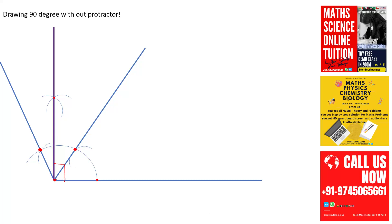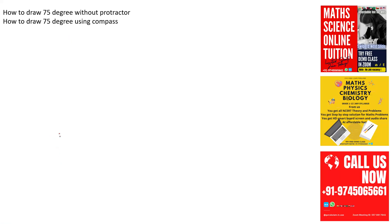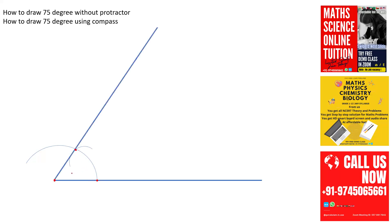Now let's draw 75 degrees. Just like the previous steps, draw a line, take the radius in your compass, place the compass tip here and draw an arc. Now take the compass point here and draw an arc. Through this point draw a line — it is 60 degrees. Using the compass from this point, draw another arc and draw a line — this is also 60 degrees, so 60 plus 60 is altogether 120.